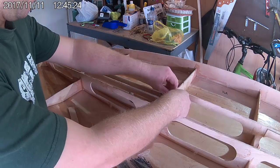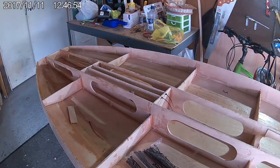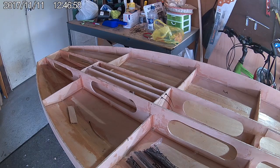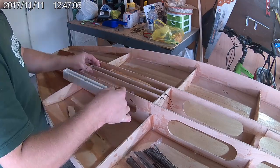The T-Rex can take either an 8 inch or a 10 inch fin box. The position of the front support depends on what size fin box you use, so test fit the fin box into the slot to see where the front support needs to be positioned.